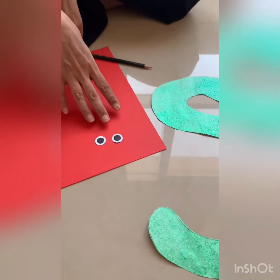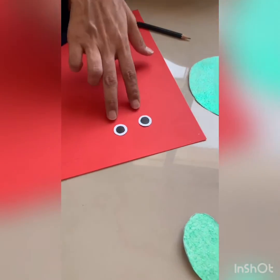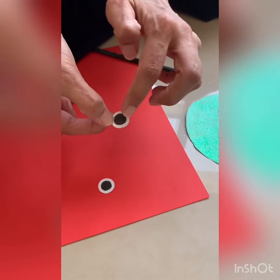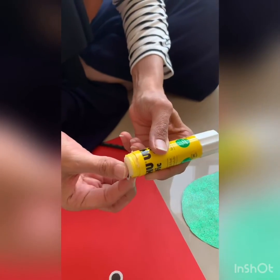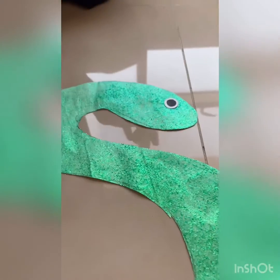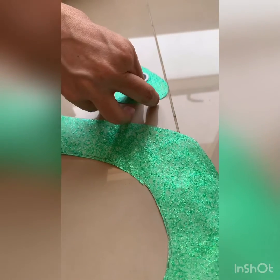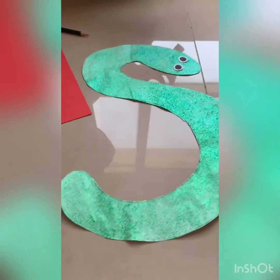Now we're going to paste our eyes. You can use googly eyes, or you can make your own like we did — you just need white paper and black paper, cut them out in a circular form, and then you can paste it. There you go — now we've pasted our eyes.